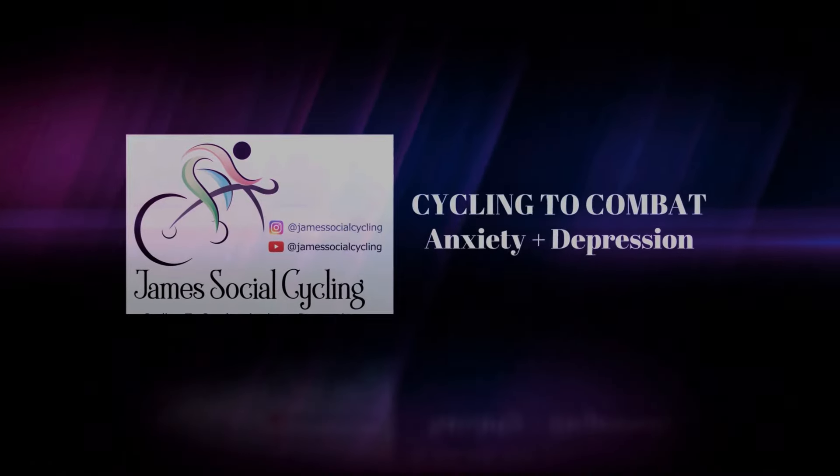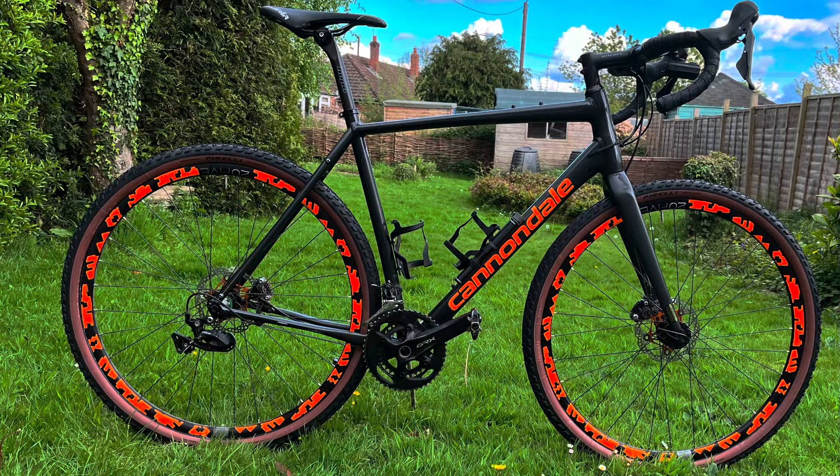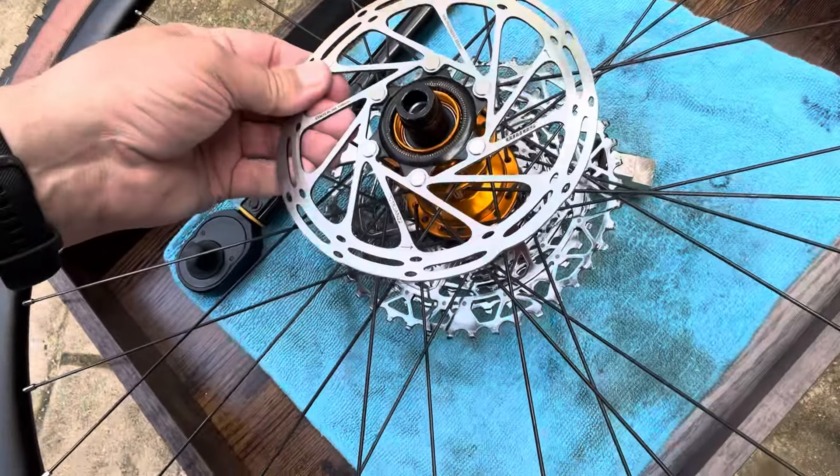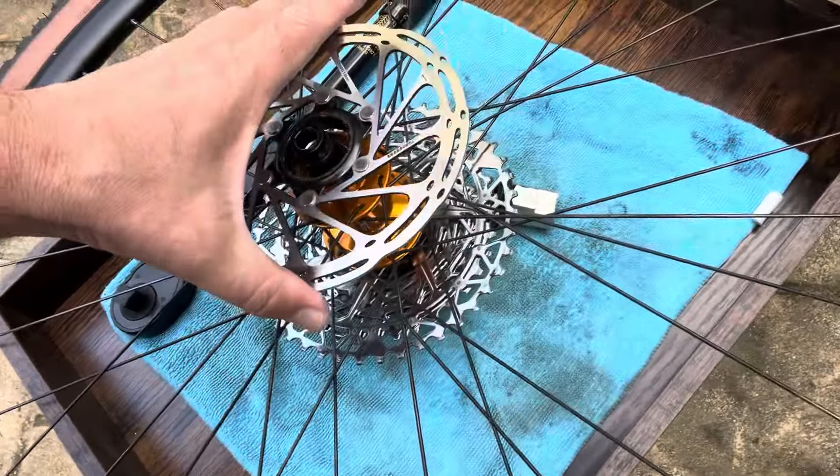So a bit of a problem. I'm very much used to six-bolt. If you've ever looked at my videos mucking about with the Cannondale Topstone Topper One — the old aluminium version — then everything was six-bolt. But now I've gone for, well, I say I've gone for...